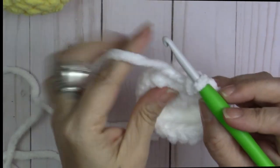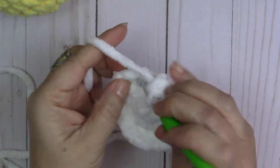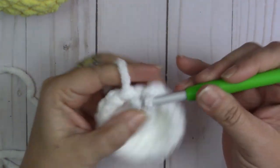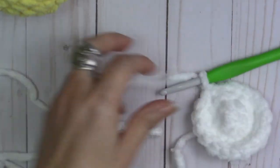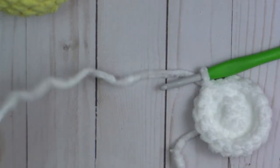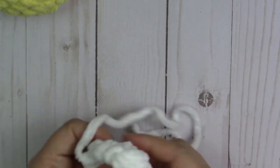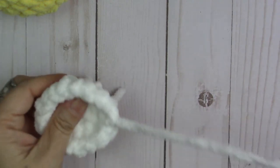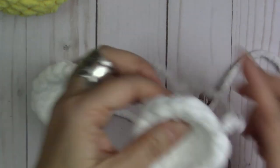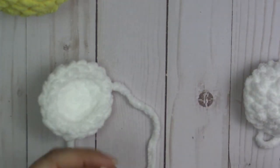Done with round three. Join with a slip stitch, chain one, then snip the yarn off. Now we need to sew the wings on — make another one too, because you need two wings.